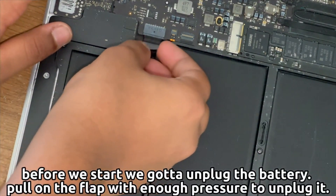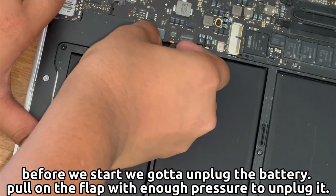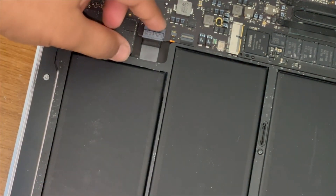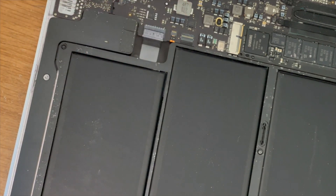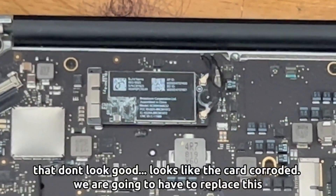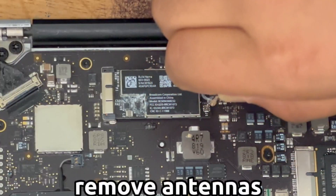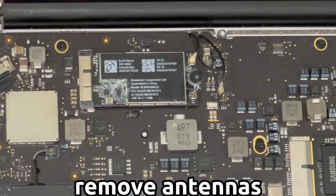All you gotta do now is unplug the battery. Remember, unplug the battery before you do everything else because you don't want to ruin any of your other parts. Once you do that, you can see the card — it's not looking good, it's corroded. Basically water damage, it could be anything really.